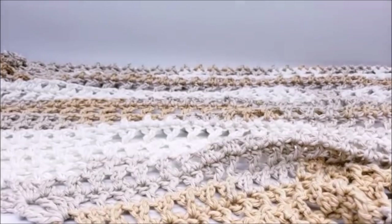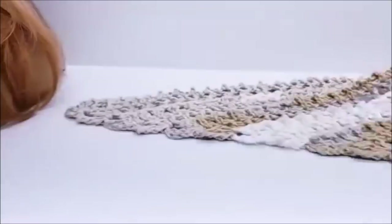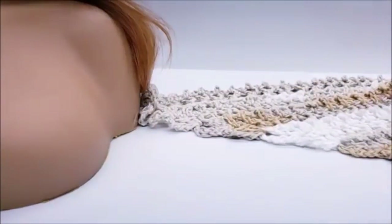I got asked to show how I wrap it as a cowl, like you see in the picture. There are three different ways I have it shown. For the one wrapped like a cowl, I'll demonstrate how to do that.